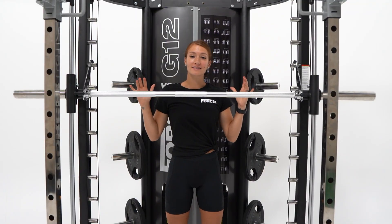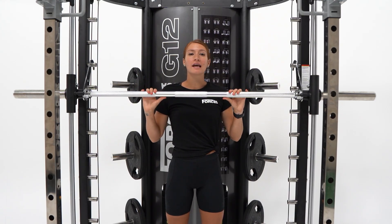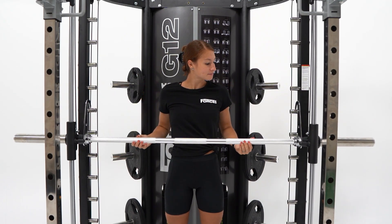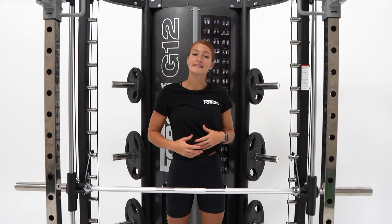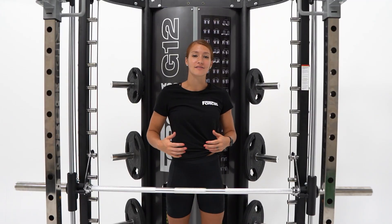With a five-star safety rating, it also has a counterbalance commercial Smith machine and commercial-grade guide rails, providing ultra-smooth movement. Fitted with safe lock and release mechanics and safety catch, allowing you to max out on your training without the need of a spotter.